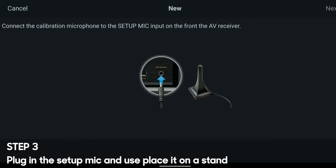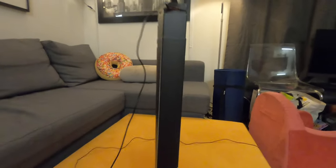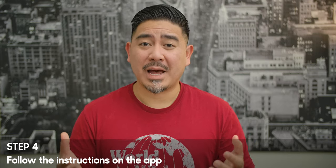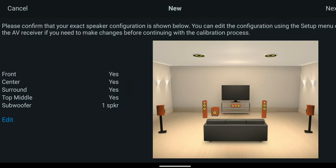Step 3 is to plug in the setup mic and set up this cardboard rocket ship looking thing. If you happen to have a mic stand, that might be better since it does have threads on the bottom. Step 4 is to basically follow the instructions on the app. The first thing you want to do is tell it how many speakers you have and what kind of setup you have. In my case, it's a 5.1.2 setup — set it accordingly.